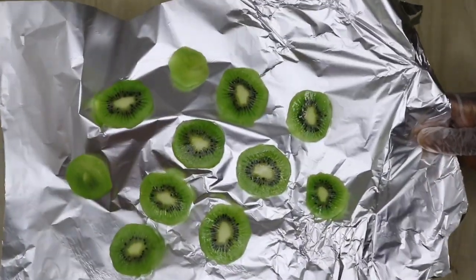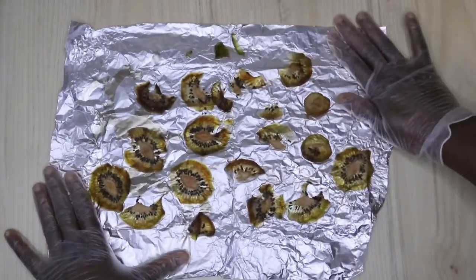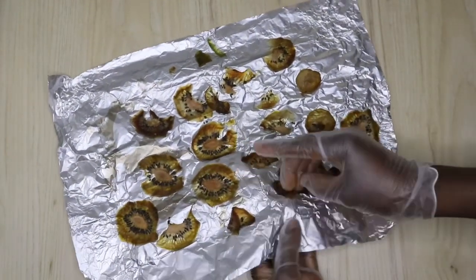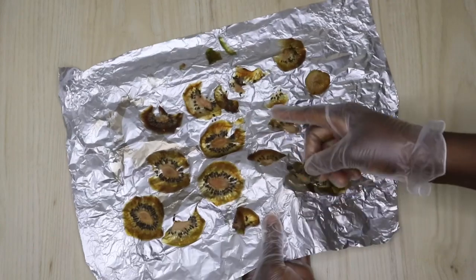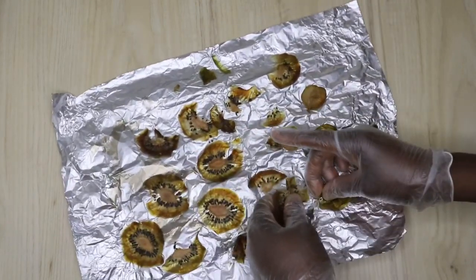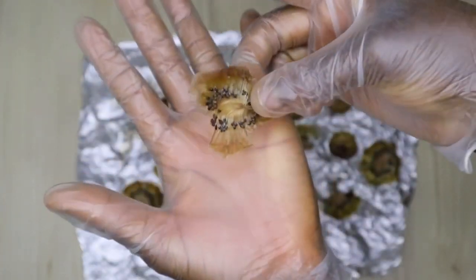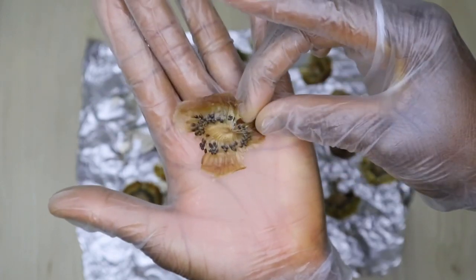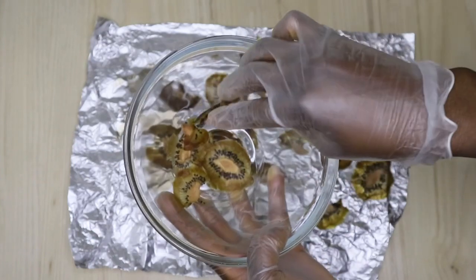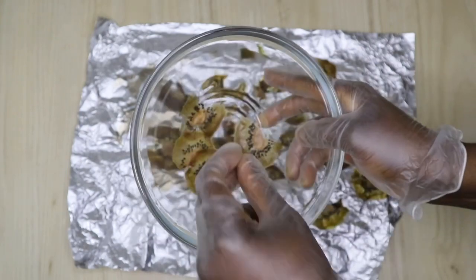You guys know the benefit of kiwi and cucumber. I love kiwi because it has amazing strong benefits for your skin. I went ahead to dry it under the sun and it took me four days. Where you are it might take one day, two days, or one week — whatever. All you need is just to allow it to shrink like this so everything concentrates inside, because you don't want the oil to have liquid.